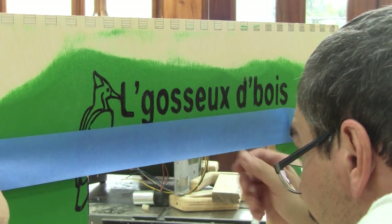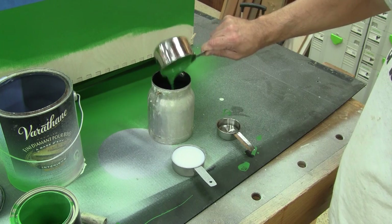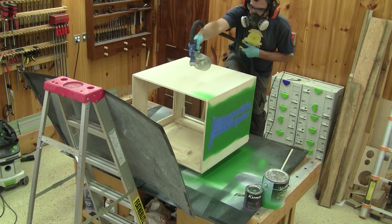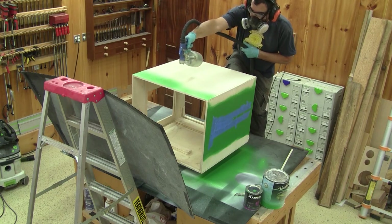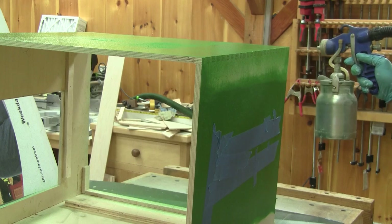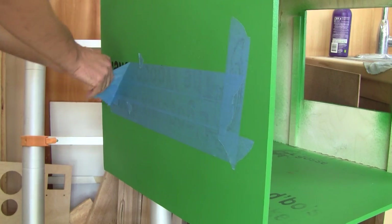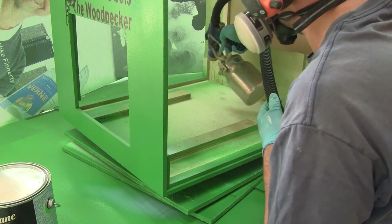Now I'm ready to finish painting the boxes. But before that, I need to cover my nice drawings. Like last time, I dilute the paint and spray two coats on the rest of the boxes. When the paint is dry, I remove the masking tape and spray one coat of varnish on top of everything, even on the inside.